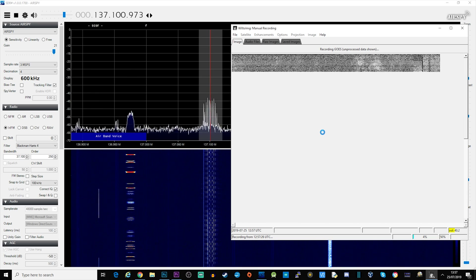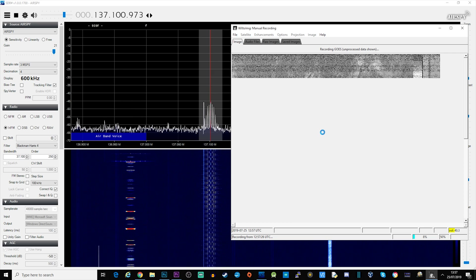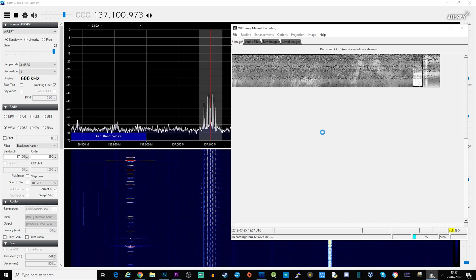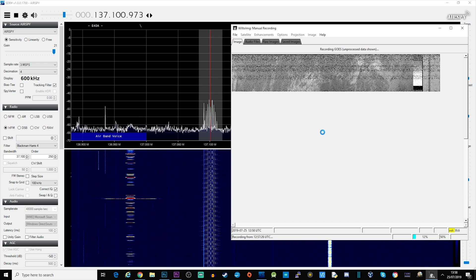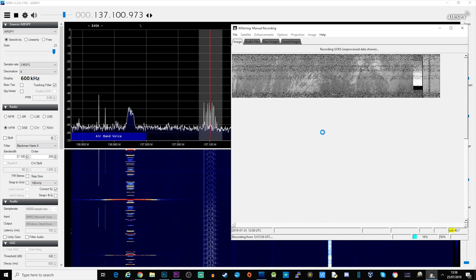I've done separate videos on the individual settings and setup, so go back through my videos if you want the exact configuration. As you can see on screen, I'm starting to receive a weather satellite — as the satellite passes overhead it's transmitting lines of data which make up an image. I'll play you a few seconds of what the audio from the satellite actually sounds like.